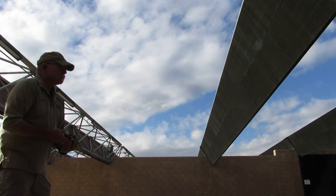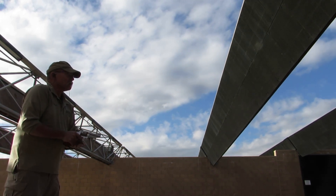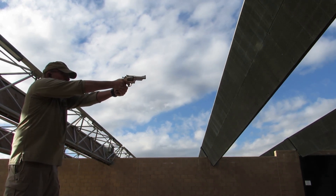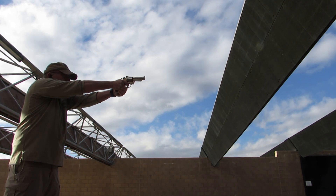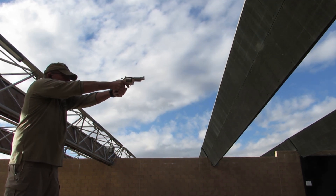Okay, this will be six rounds through the 4-inch.